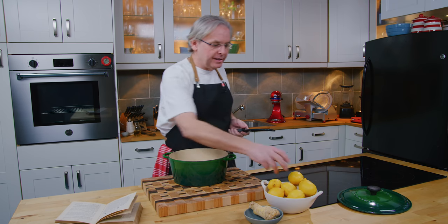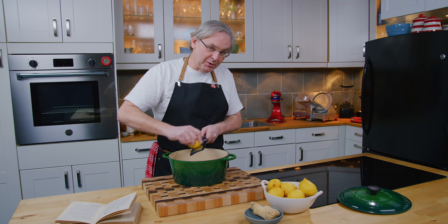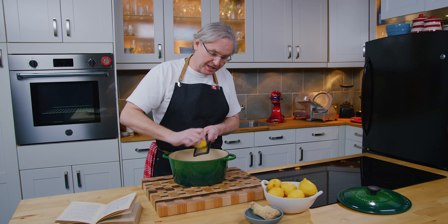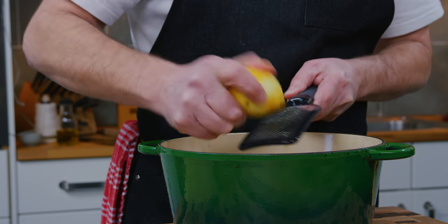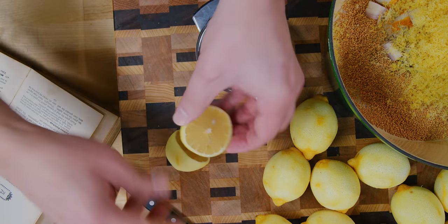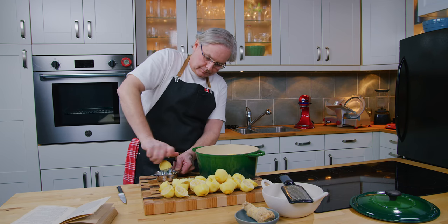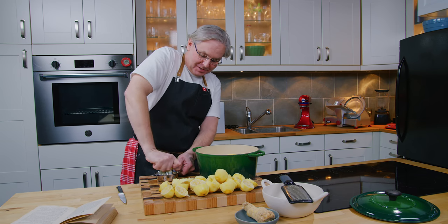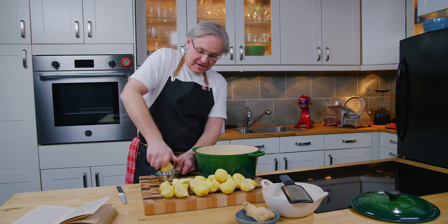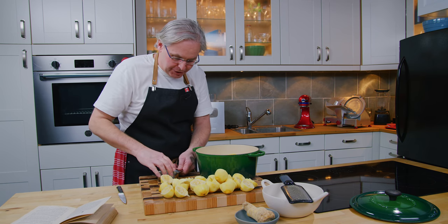Now I need to grate in the rind of a dozen lemons, and then once I've got the rind in, I'm going to juice a dozen lemons and put that juice in as well. That took a while to squeeze all those lemons and get the zest off. I'm going to put this into the pot with the rest of the juice.